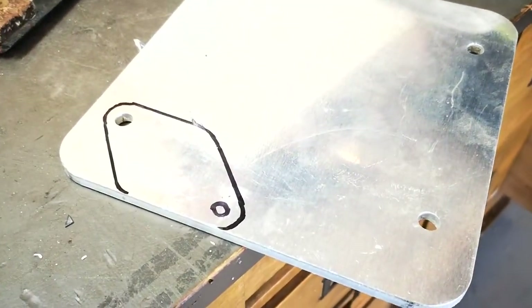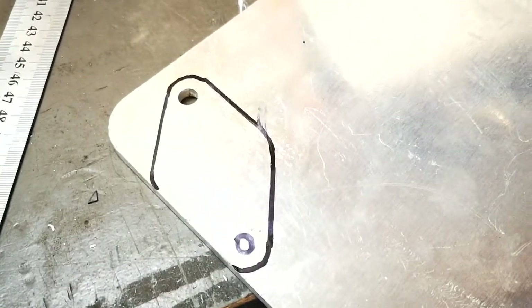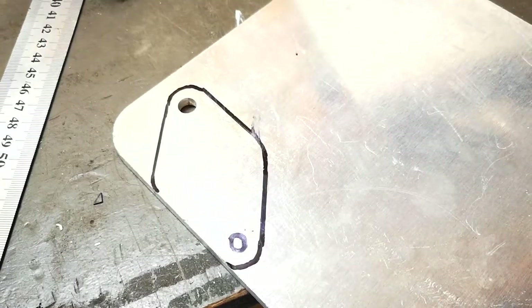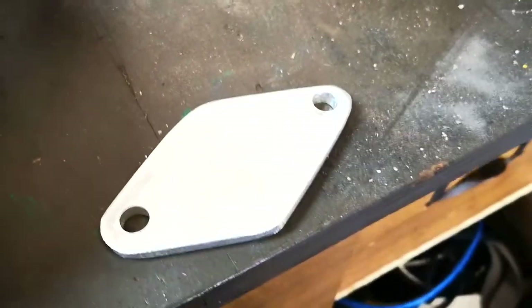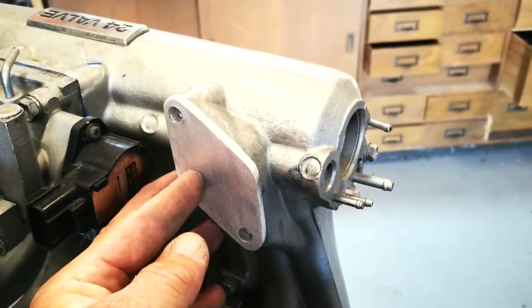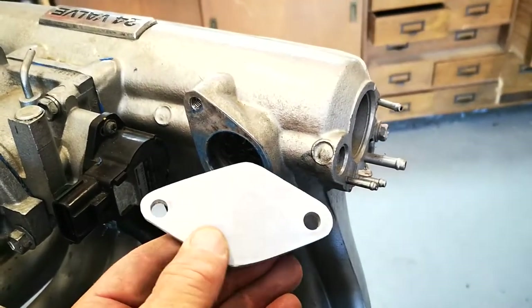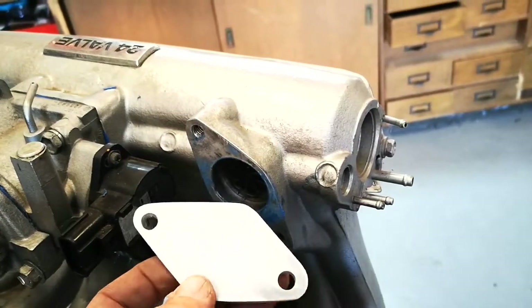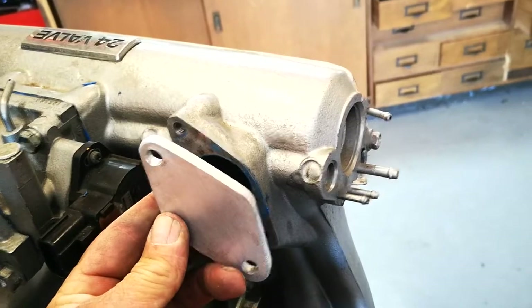There's my blanking plate profile. This is a bit of quarter-inch aluminium plate and I just used the idle control valve as a template. I used one of the holes that was in the plate, cut that out and drilled the hole, and then I can blank that area off in the intake manifold. There's the end result. I just need to put some gasket goo on it, bolt it off and that's the job done. The battery-powered circular saw with a carbide blade did the bulk of the work, and then I've used a file to tidy it up and drilled the holes with high-speed steel drills.